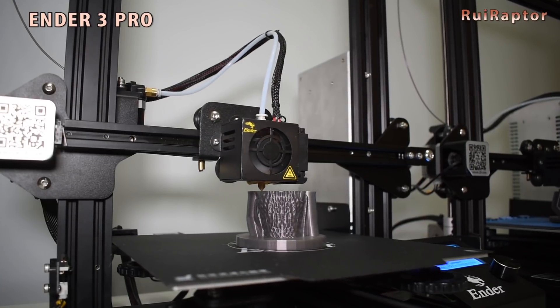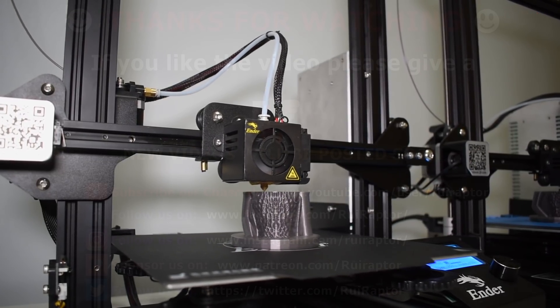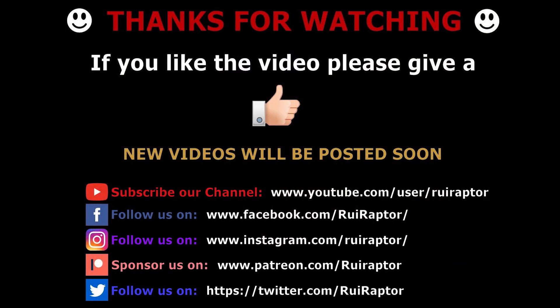That's it, guys. Thanks for watching. As always, keep following us here on YouTube, Facebook, Instagram, and Twitter. If you like our work and wish to help, you can via PayPal and Patreon. We'll see you guys next time. Bye!